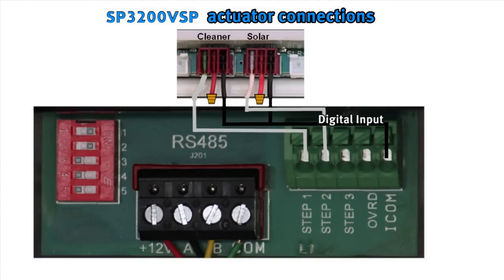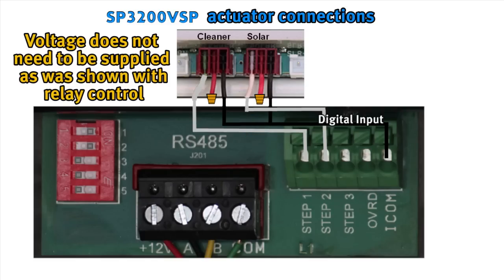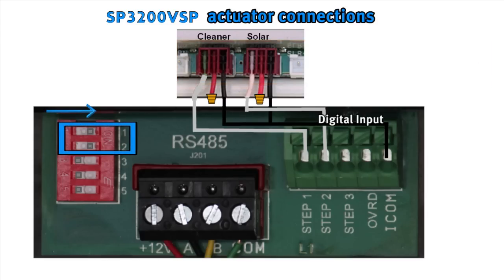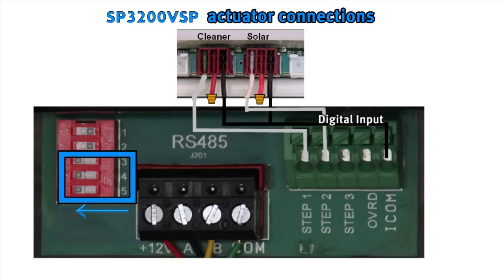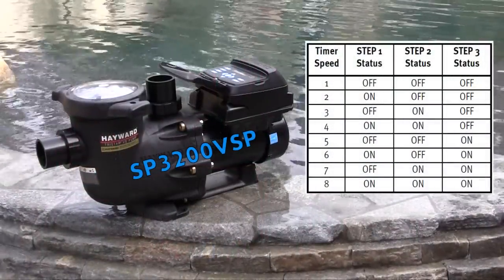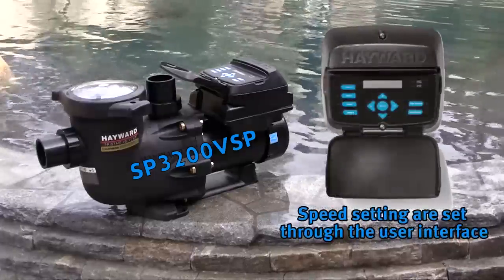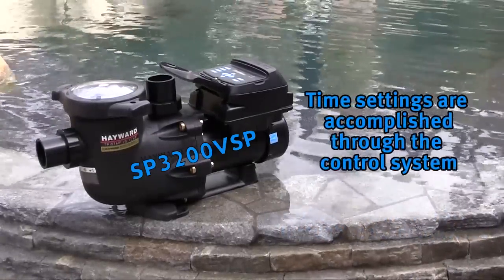The second way a TriStar VS SP3200VSP can be connected to a control system is through the use of actuator ports. The center wire of the actuator is capped. One of the two outside wires is run to one of the step connections, and the other is run to the COM on the digital input. If more than one actuator is being used, the COM wires will need to be joined before connecting. Note that voltage does not need to be supplied as was shown for relay control, as the actuators will supply voltage. DIP switches must have number 1 and 2 in the on position with 3, 4 and 5 in the off position. Speed settings are set through the user interface while time settings are accomplished through the control system.